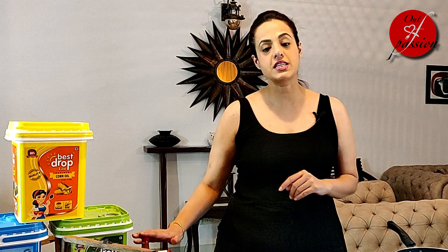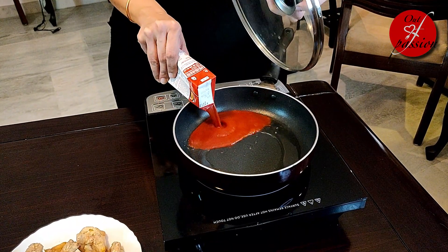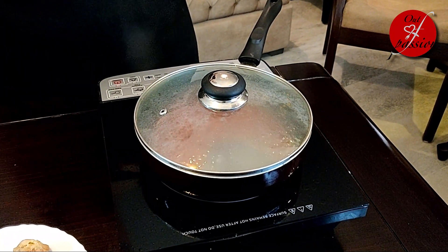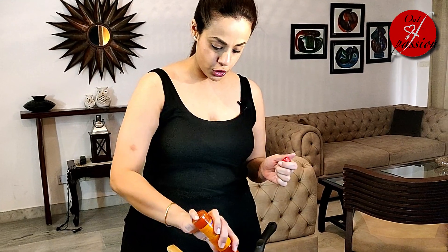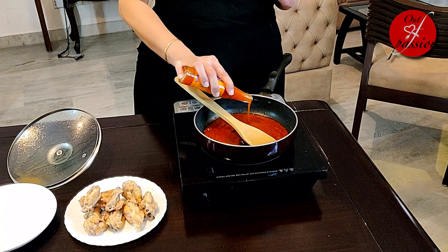Let's drain off the oil and prepare for the next step which is the sauce. For the last and final step, I have brought a saucepan and made it a little warm. I will add ready tomato puree and Luciana style hot sauce — if you don't have Luciana style hot sauce you can substitute it. Now I am adding 3 tbsp of tomato puree. Let's give it a stir and then add about 3 tbsp of hot sauce. If you like your wings to be more spicy, you can increase it a little bit.